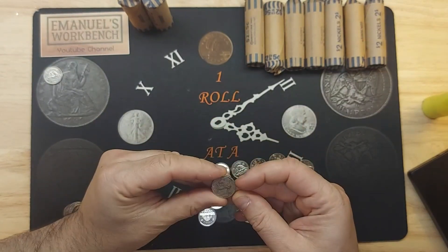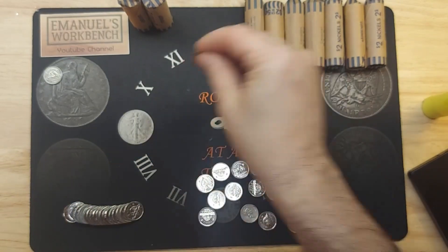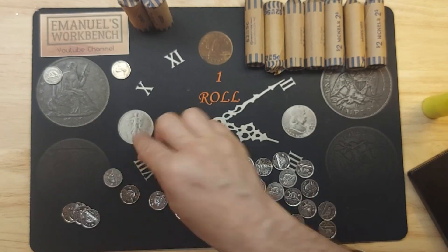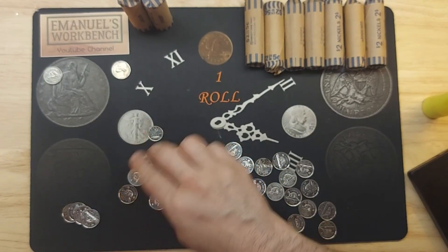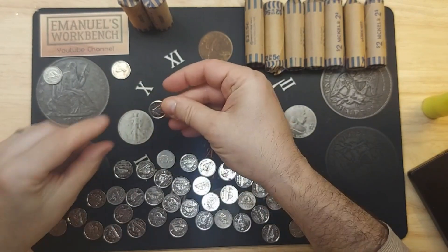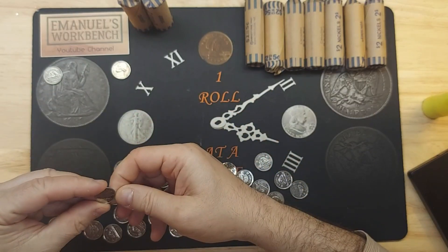First American - this one is a 1980 with a P mint mark. Oh, we have a dime! So we are five cents to the positive in this roll.